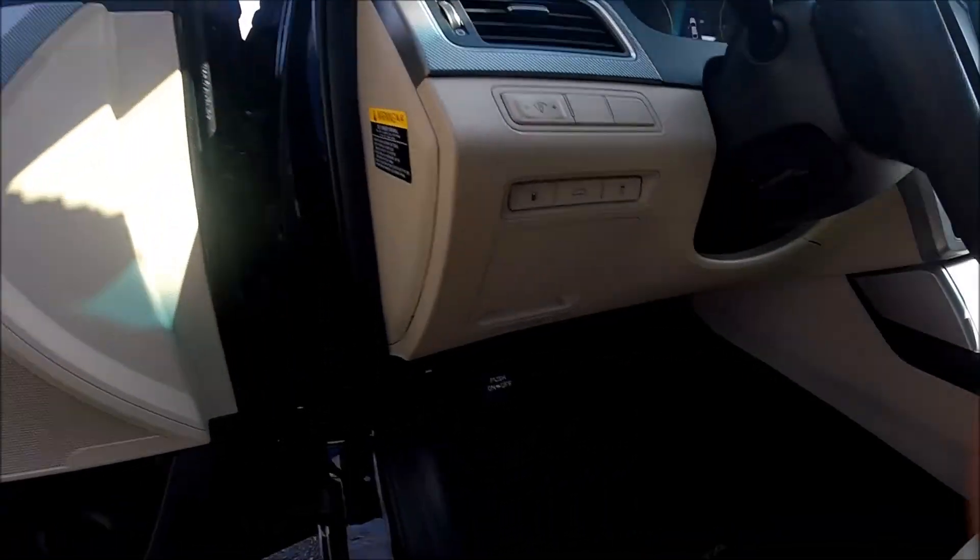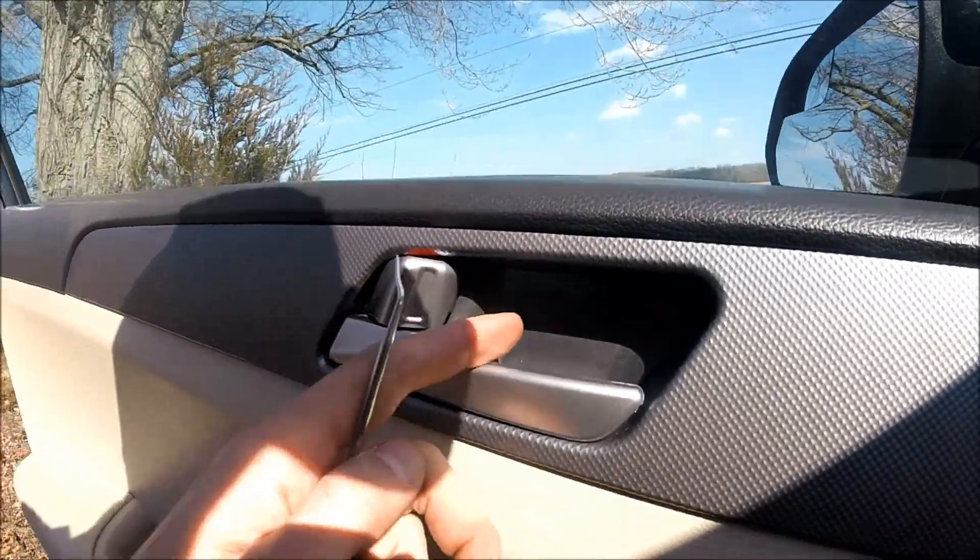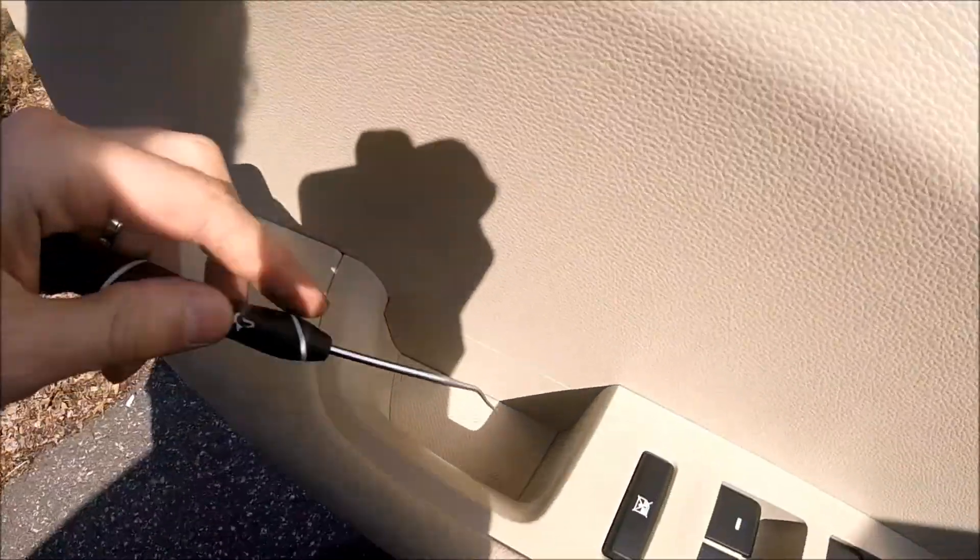For this procedure we will need a flathead, Phillips screwdriver, and some hook so we could actually get our parts out.